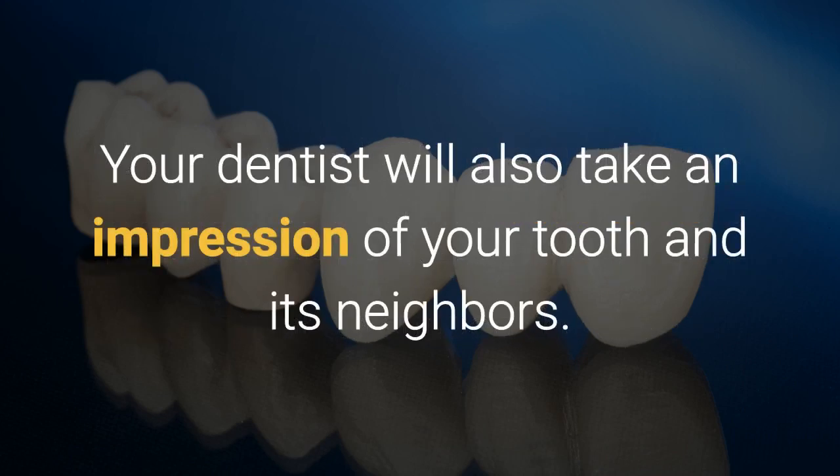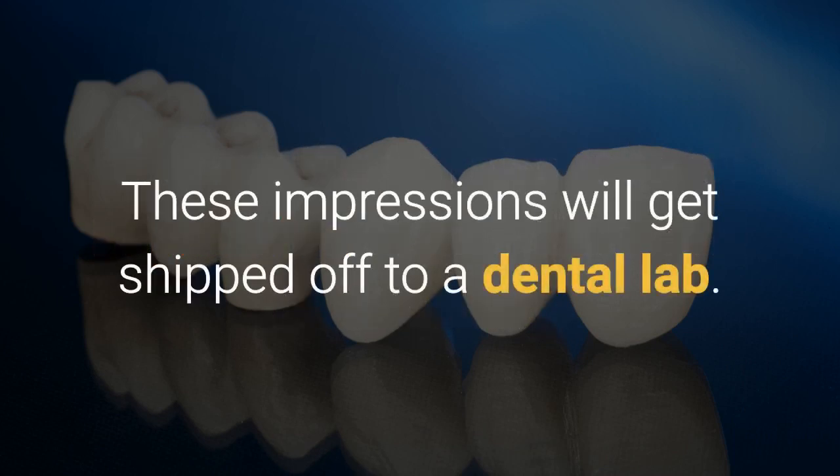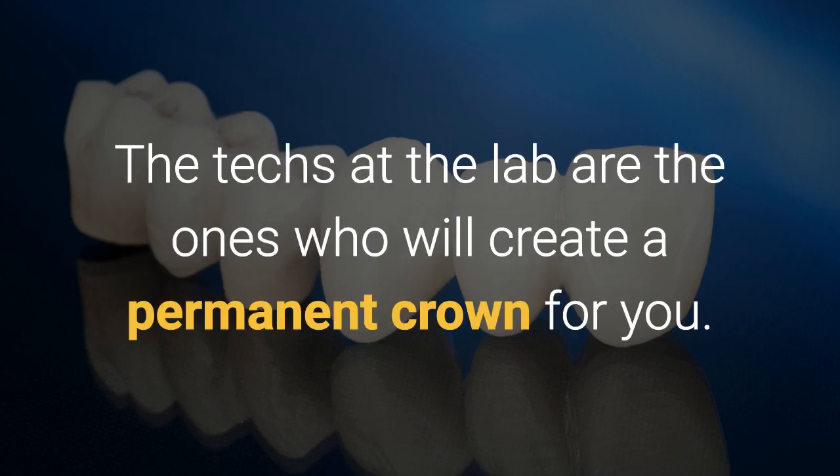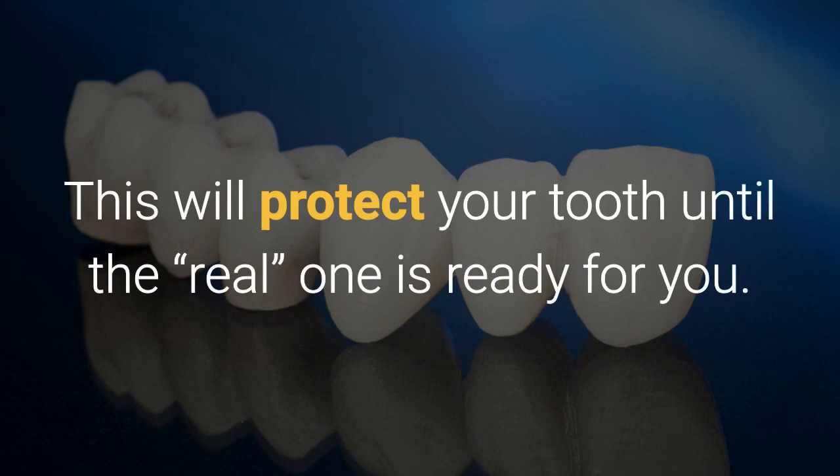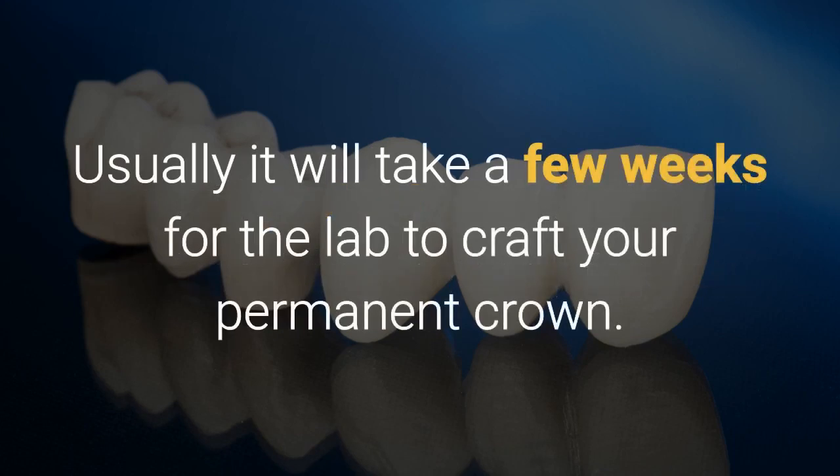Your dentist will also take an impression of your tooth and its neighbors. These impressions will get shipped off to a dental lab. The techs at the lab are the ones who will create a permanent crown for you. Finally, at the end of visit number one, you'll get a temporary crown. This will protect your tooth until the real one is ready for you. Usually it will take a few weeks for the lab to craft your permanent crown.